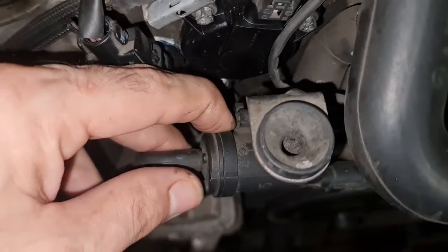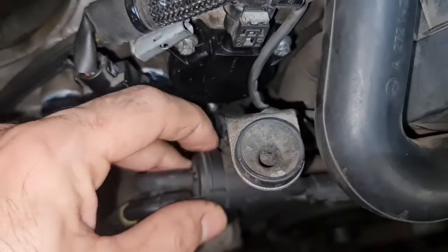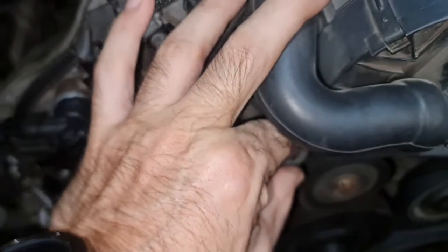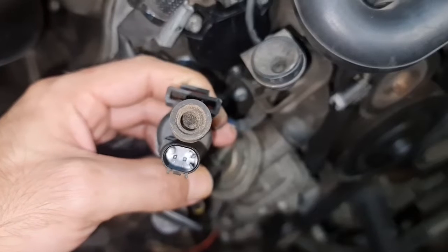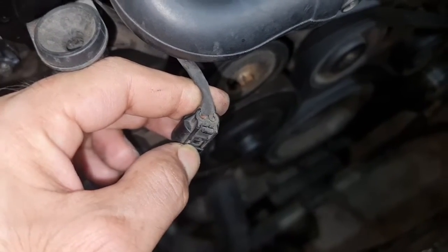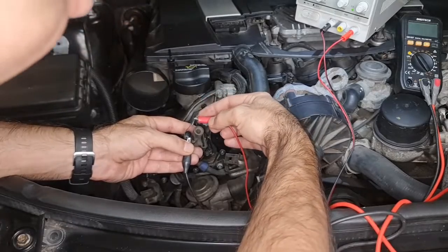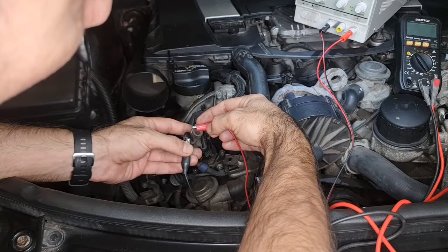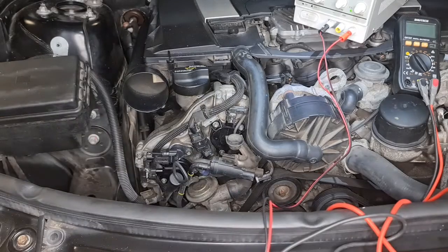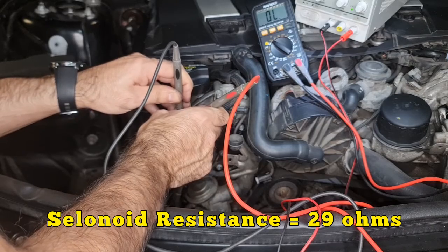To pull this solenoid out you only need to pull this tab away like that and pull it away — but before that you need to remove this connector, and that's easy. Now we're going to apply power to those two pins. If I get a click here, that means the solenoid is good. I am getting a click, so the solenoid is good. I've got 29 ohms of resistance.